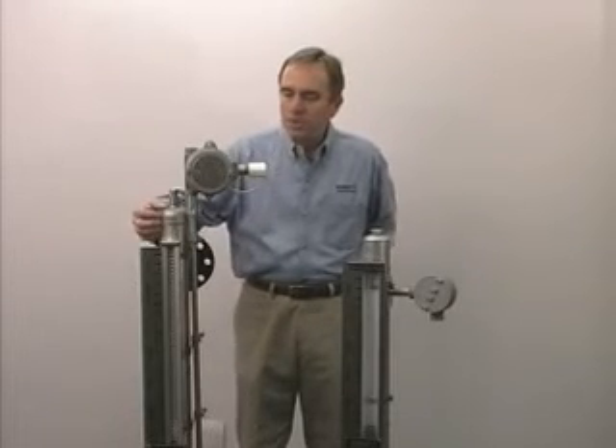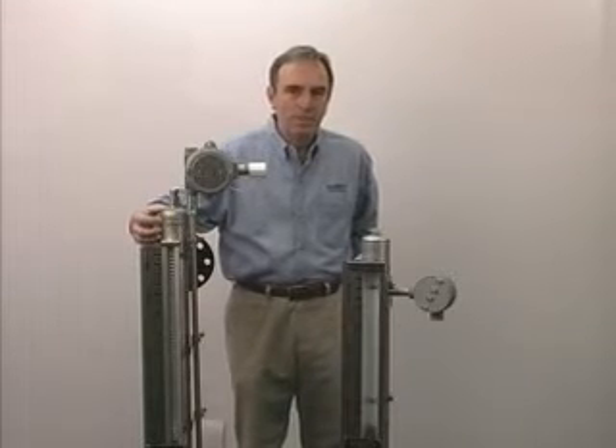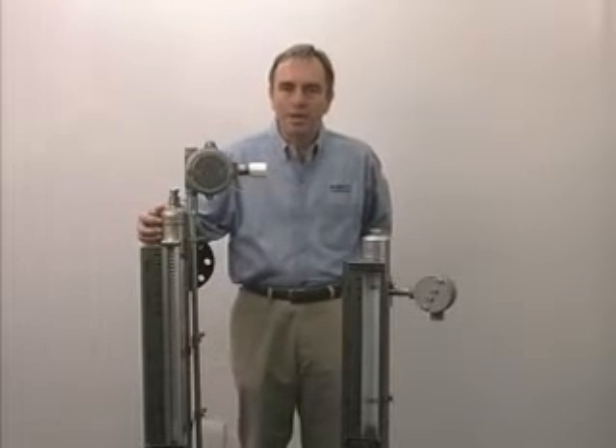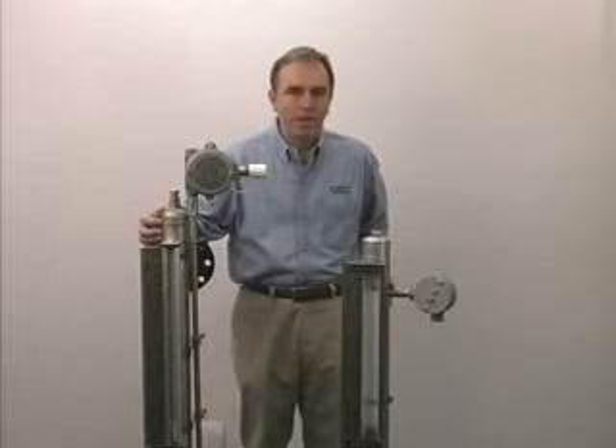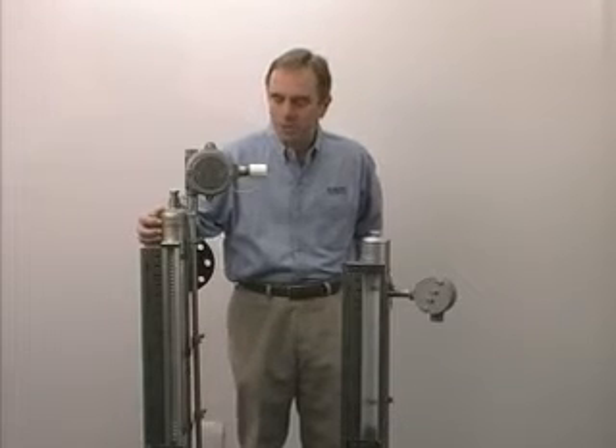The chamber is made of 316 stainless steel. We also make a 304 stainless steel or any other non-magnetic material. They can be made of Kynar, PVC, Hastelloy, whatever is compatible with your process.